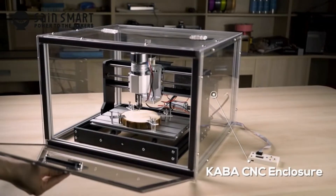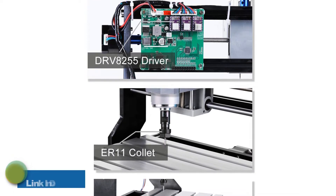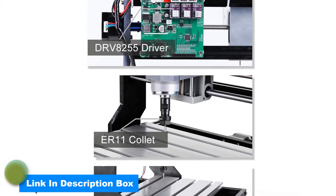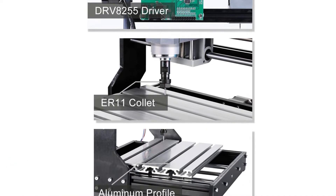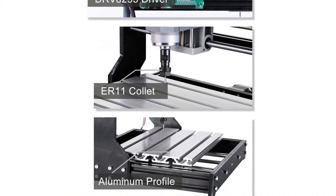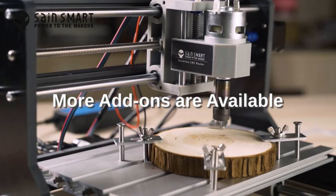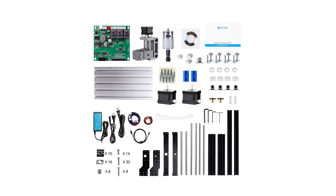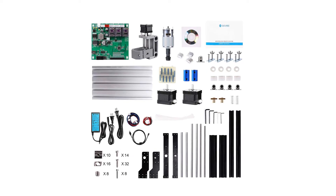With the 3018 Pro Router Kit from Genmitsu, you can cut different types of soft aluminum, plastics, acrylics, PVCs, PCBs, woods, and other materials. For controlling movement, the cutting machine uses Gerbil, which is open-source software. As a high-performance unit, it operates on Arduino. The Gerbil is user-friendly, reliable, and high-quality.